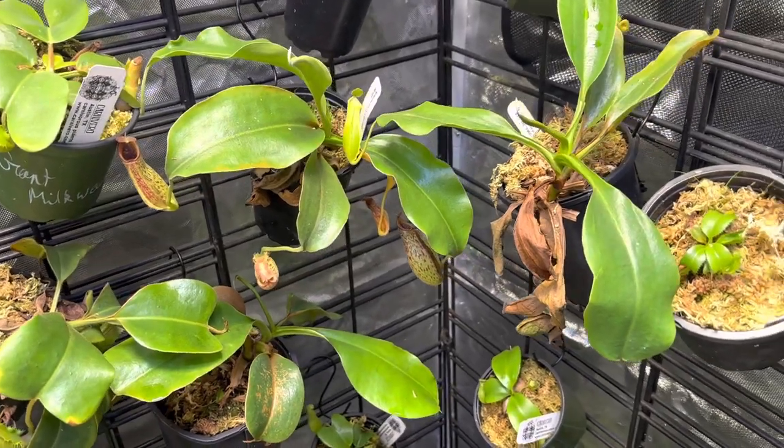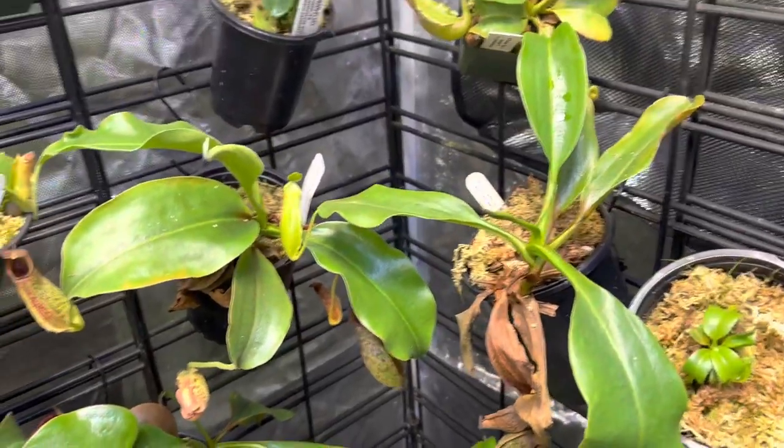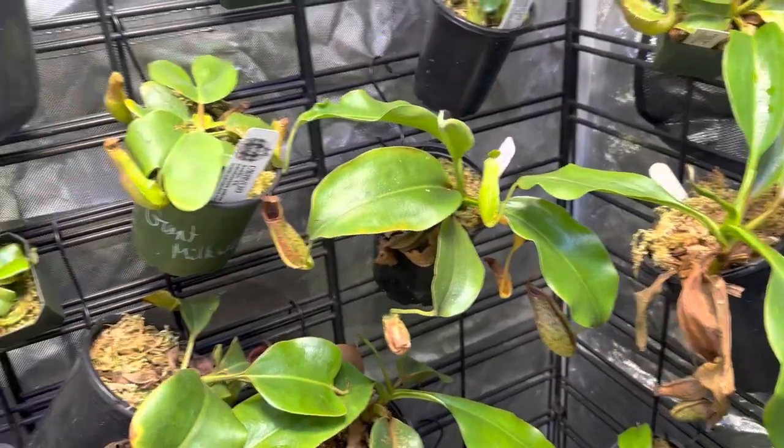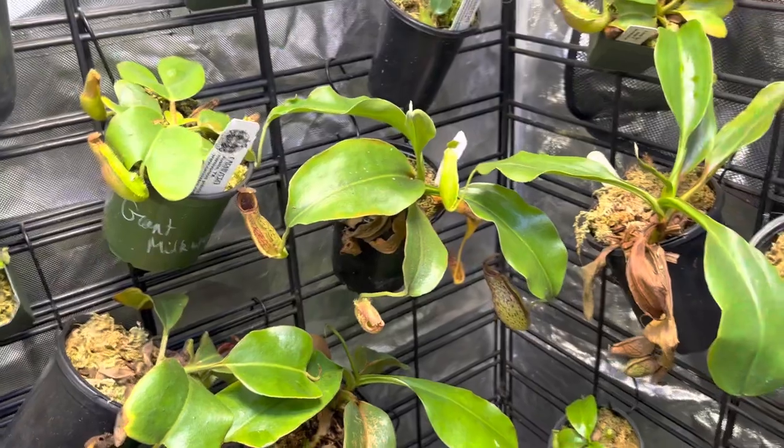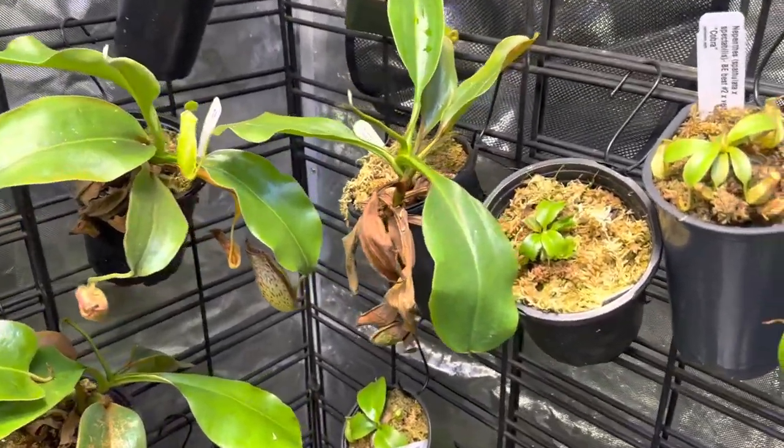What's up everybody? CHM Carnivores here. I thought I would do the third and final tour for May covering all the different plants. It's gonna be a longer video but let's go ahead and get cracked into it so that we don't waste any time.